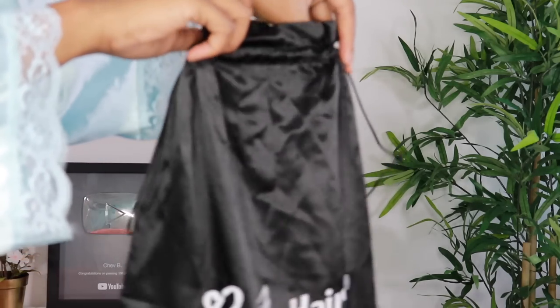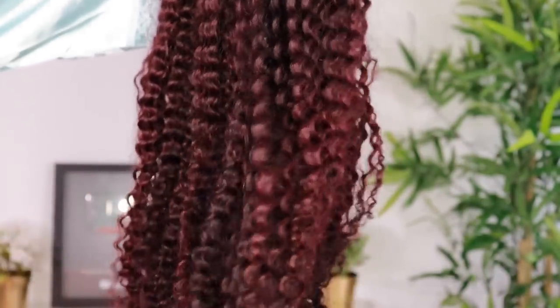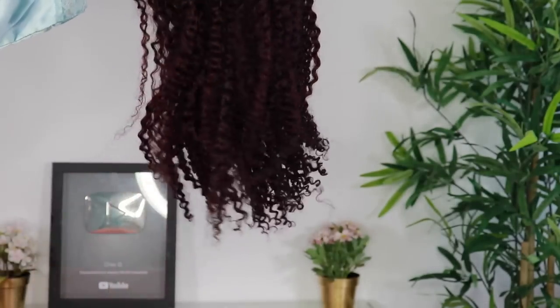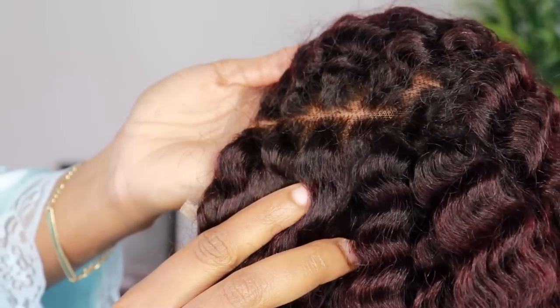we will be styling this wig from hergivenhair.com. And as you guys can see, this is a purple unit that we are about to try today. Now this is called their Low-Key to Purple unit. It is a lace closure wig, so it is not a full frontal.